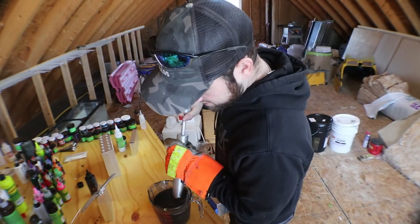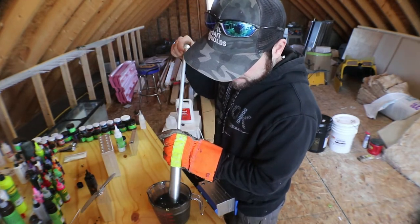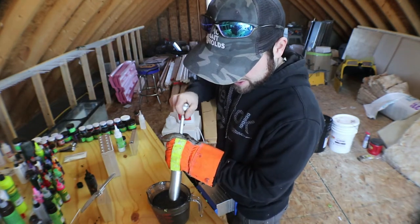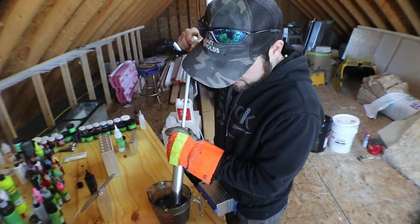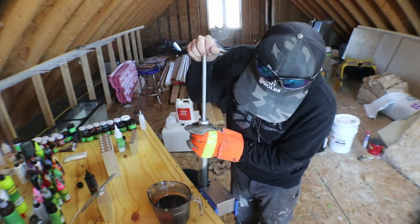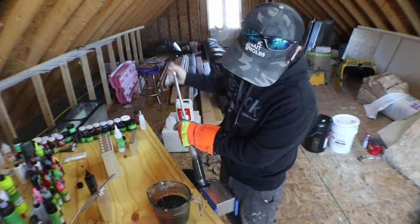I'm just gonna put this down here, get that salt stirred up a little bit, and push out any air that's in there — it looked like I had a little bit of bubbles when I heated it up. Stir that up again nice and slow. Just hold steady pressure, make sure I get all the air out of the mold. Don't want anything trapped in there.